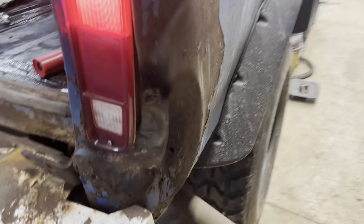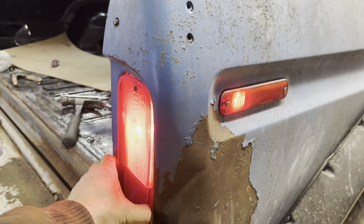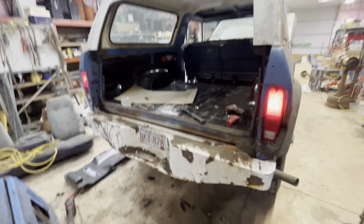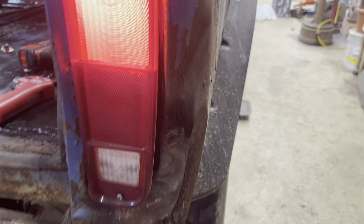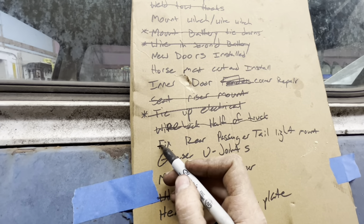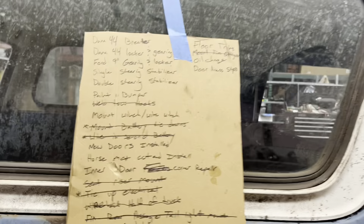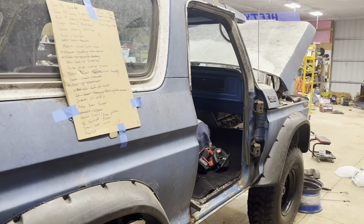It doesn't look perfect by any stretch of the imagination, but I got it pulled out enough to fit a tail light in and got screws in it — it is mounted good. This will be the difference between putting it to the street and leaving it in the shop. Oh my gosh, I'm very happy with that. Got a load of stuff crossed off in just one day, but might have to head home and get some dinner. So this will be the end of this video — thanks for watching.